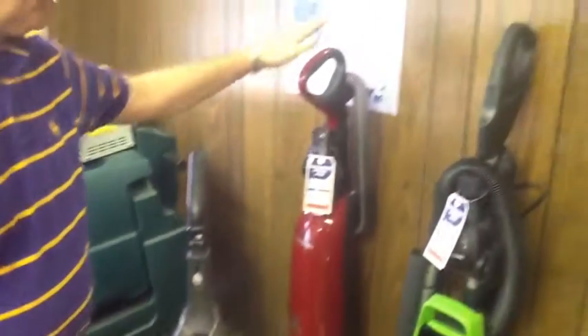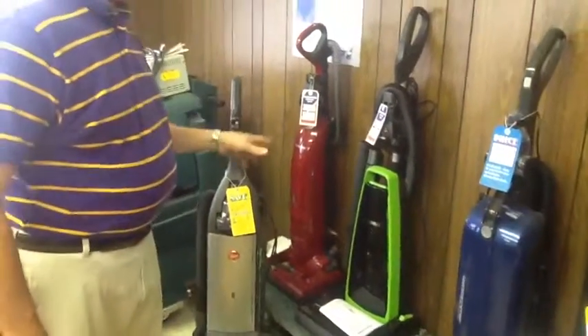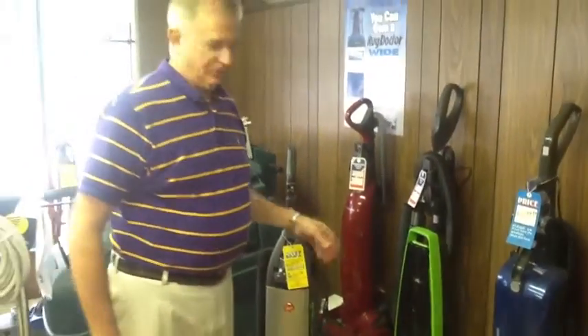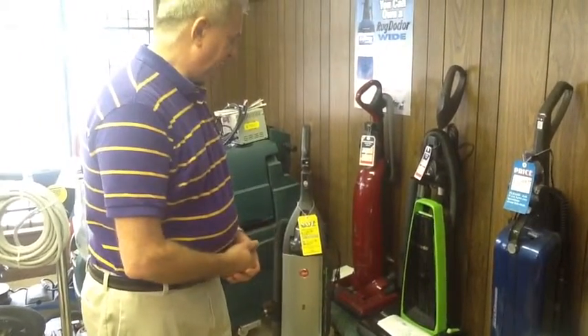This here is the Panasonic Platinum line. It's the best vacuum, one of the best I have in the store. It typically lasts our customers close to 20 years.